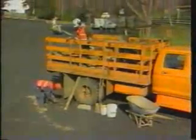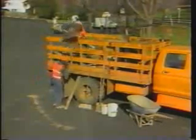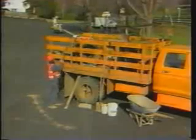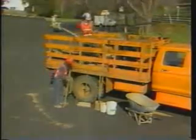Hand tools which include chisels, a trowel, a sledge hammer, wire brushes, a straight edge, a steel bar, stiff brooms, rods, shovels, and buckets.